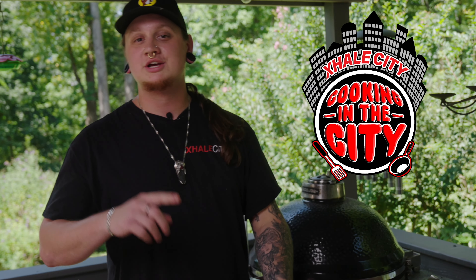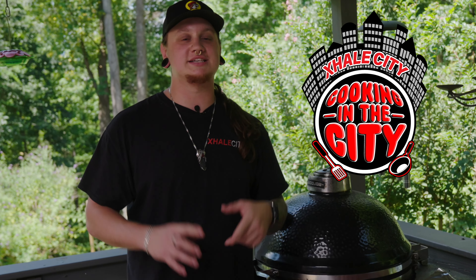Welcome back. This is episode 3 of Cooking in the City. Today we got some summer favorites for you. We're doing baby back ribs, we're doing an extra cheesy mac and cheese, and I got a watermelon agua fresca coming your way.